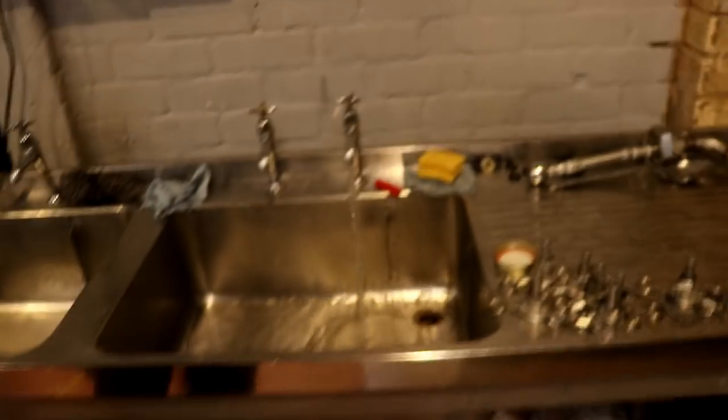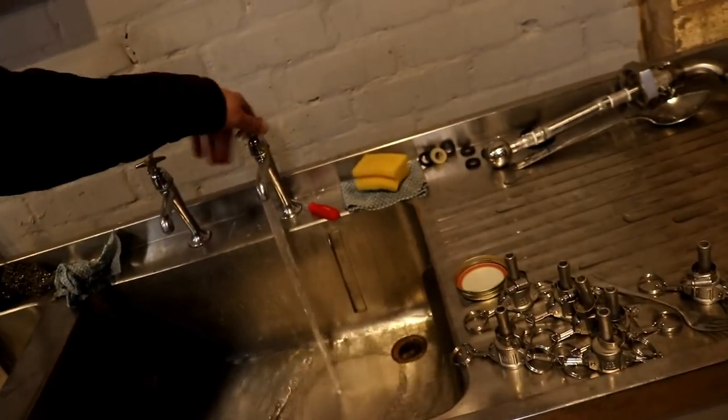Oh, and the water's flowing again. Things are warming up. Just.